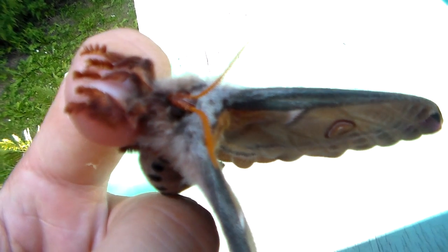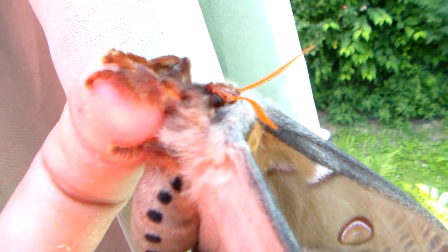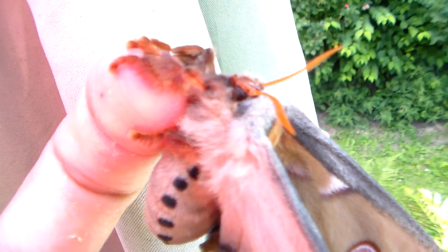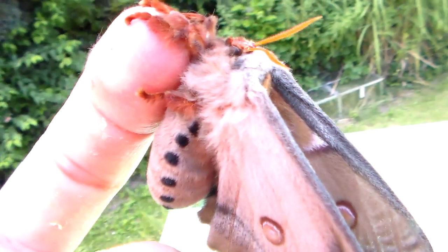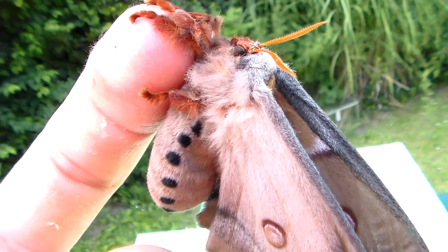And they're pretty cute. Just look at her face. It took her a long time to struggle out of that cocoon. Beautiful wings, nice colors too, and she's very fluffy.